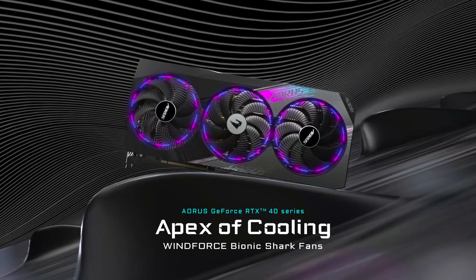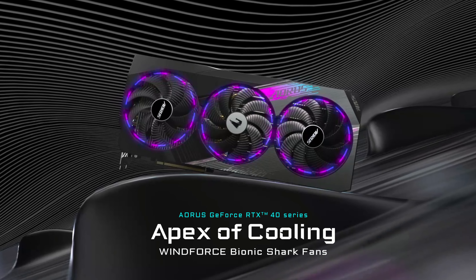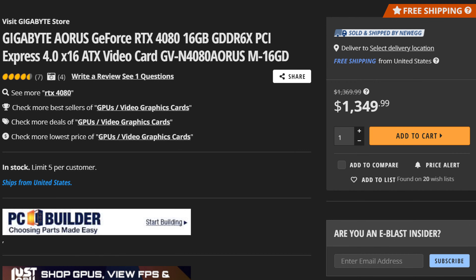NVIDIA has actually done it. They managed to make the RTX 4080 look like a good value card by simply having their resident GPU market be an absolute dumpster fire right now. But if you want an actually good value, relatively speaking, RTX 4080, then maybe you should consider the Gigabyte Aorus RTX 4080 Master, which costs just roughly $150 above the MSRP of the Founders Edition.